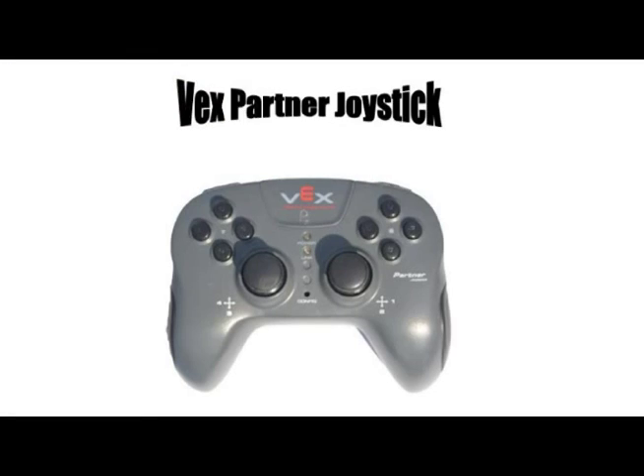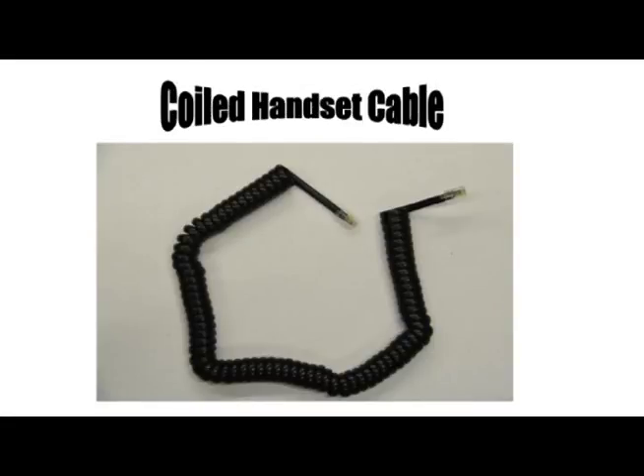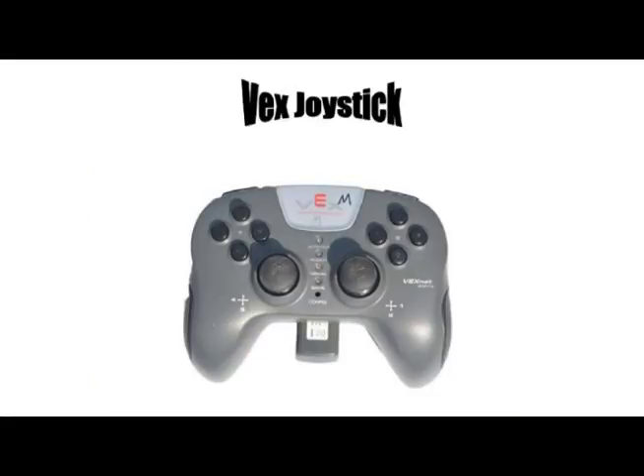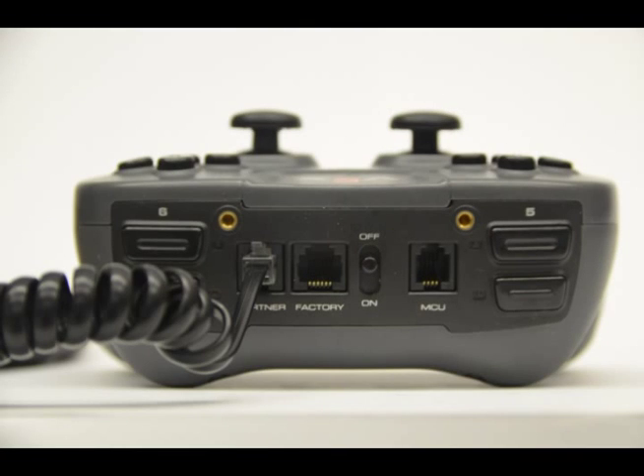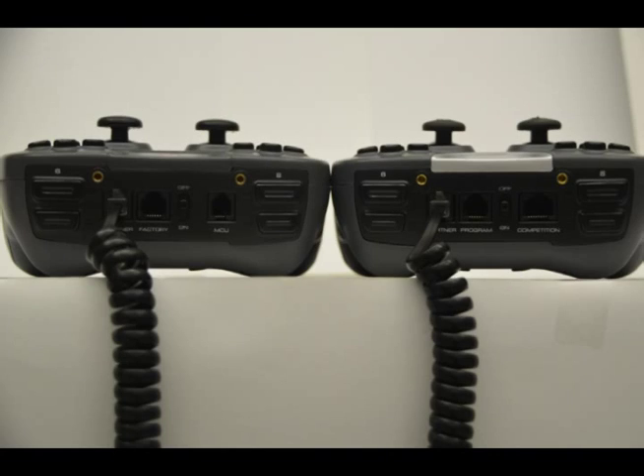Now, how do you get the second partner joystick to work? Get out your partner joystick and the coiled handset cable, along with your regular joystick. On both your partner and regular joystick, you'll see the face with the on/off switch, and you'll see some ports — one port says 'partner.' Put one end of the coiled handset cable in your partner joystick and the other end in your regular joystick. Once you've done that, turn your controllers on, turn your cortex on, and you should be good to go. I really hope this video helps — thank you.